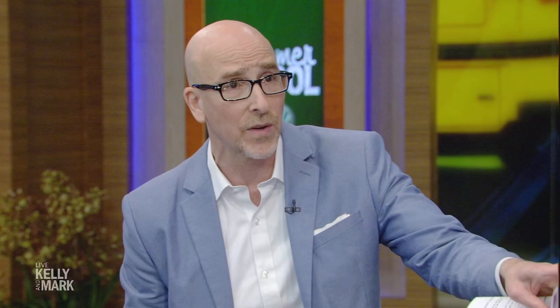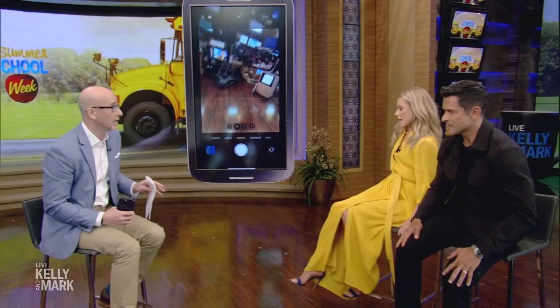I feel like we've gotten a good start here, but what I want to do is go to the park — not Central Park, a little park over here — and Mark, I'm going to show you how to take amazing photos of Kelly. Let's go right over there.